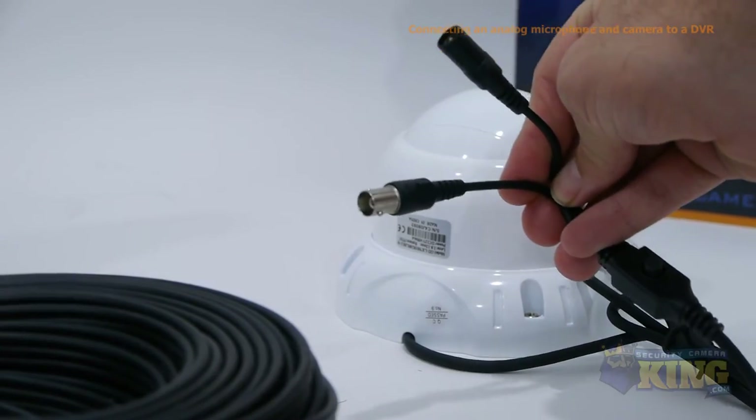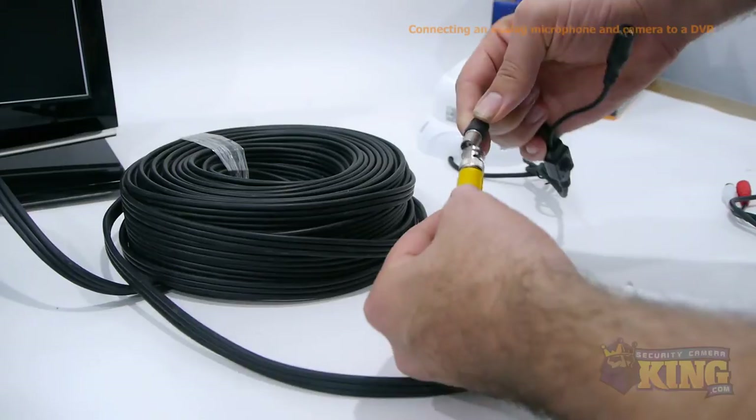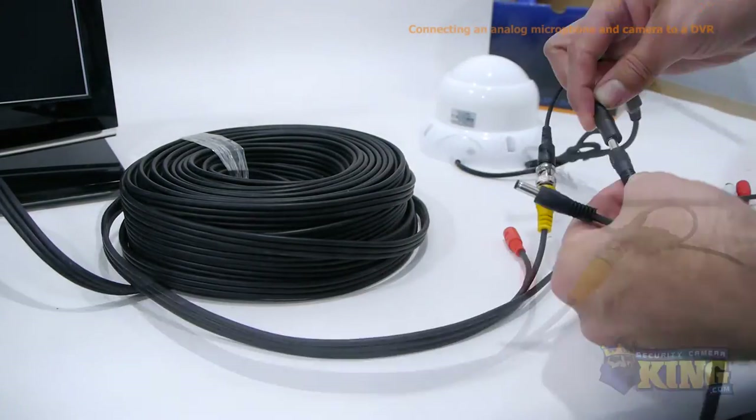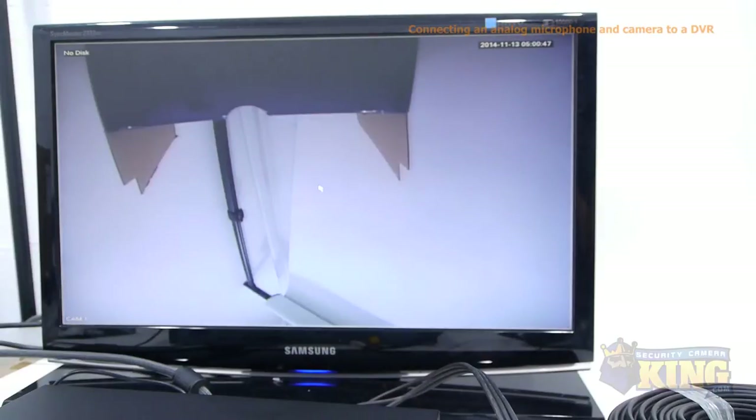Now we'll connect the video camera to the DVR. First plug the yellow plug-and-play cable into the camera's video connector, then plug the camera's power connector into the power splitter. You should be getting a video signal now.